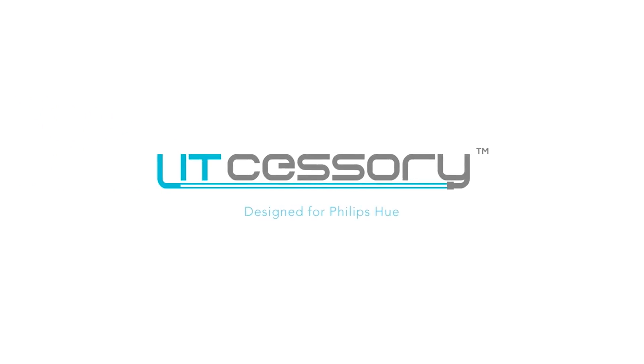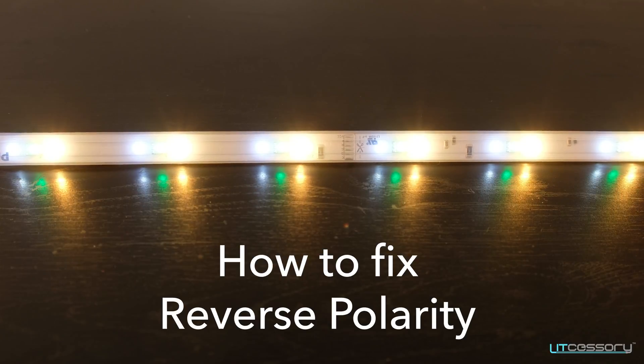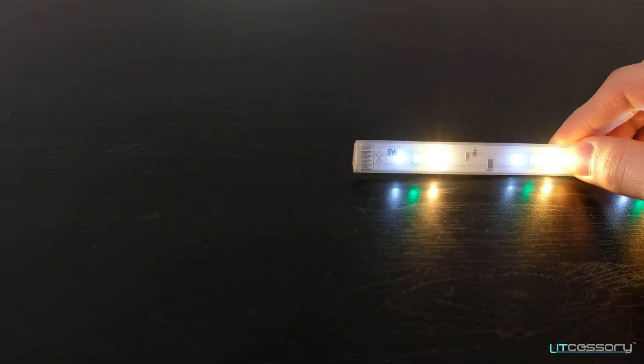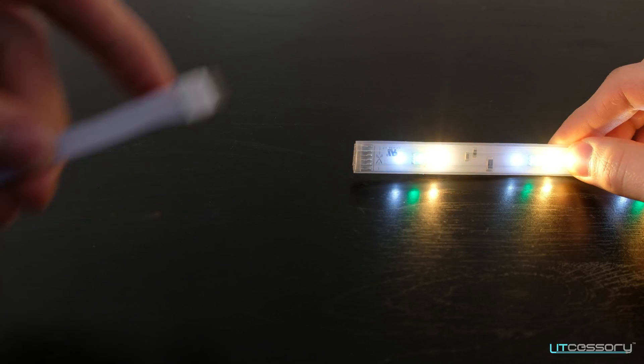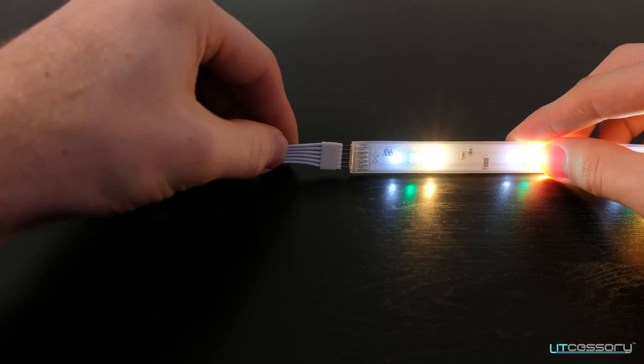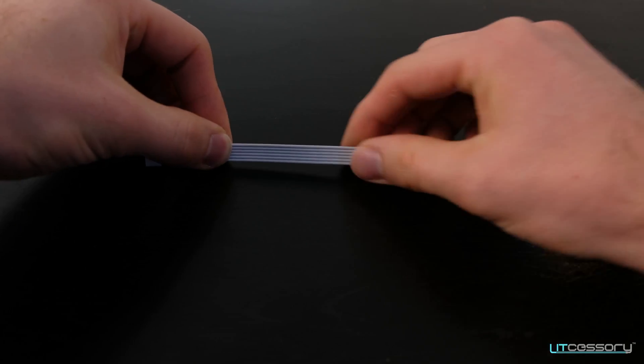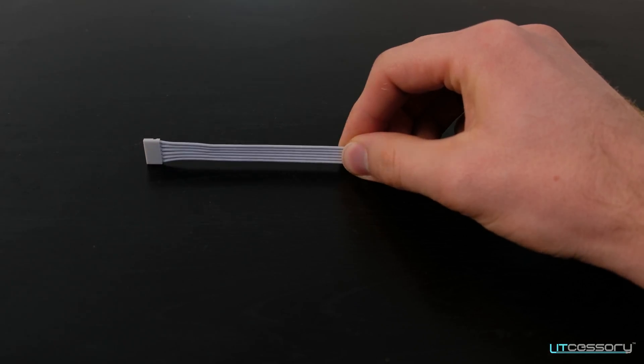Welcome to Litcessory.com. In this video we're going to help you solve a common problem that we see when installing the Philips Hue light strip. As you would expect, when using any of the Litcessory products, it should pass power all the way through to the other light strip that we are connecting to.